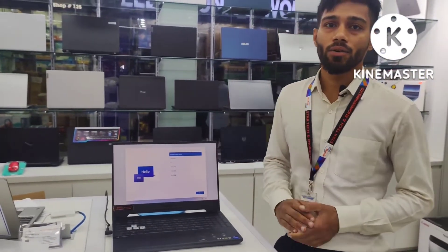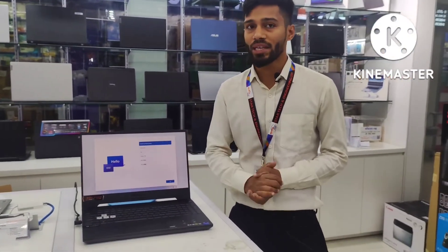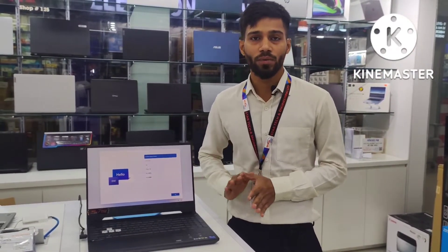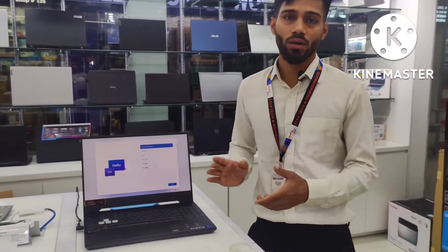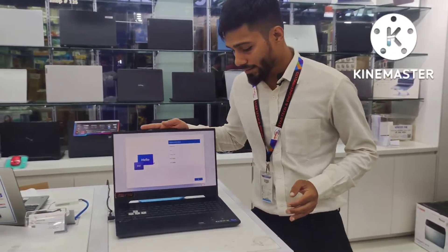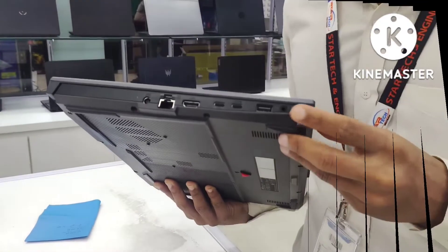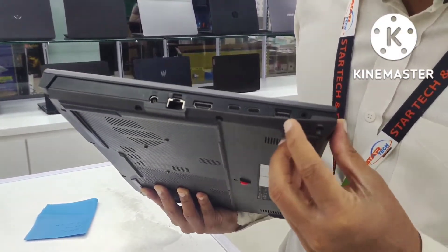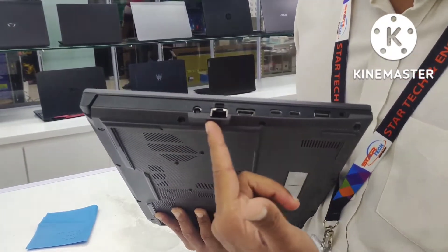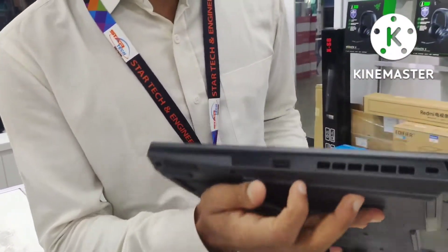The display is about 300Hz with IPS panels. The display covers 3D animation and video rendering, covering every gaming need. The back side has an audio jack port, USB 3 port, and Type-C port. There is also a LAN port and a charging adapter port.